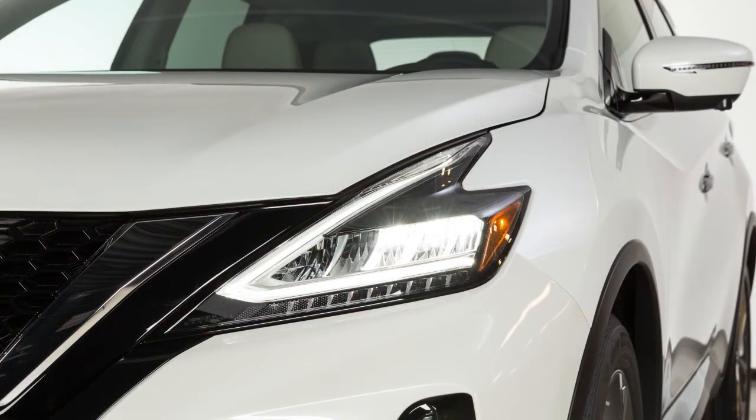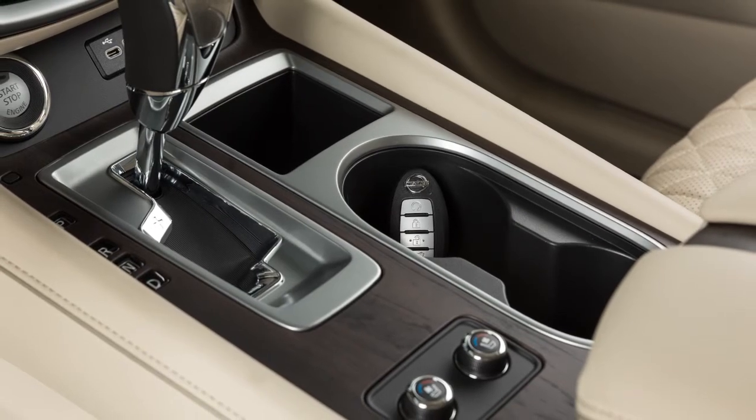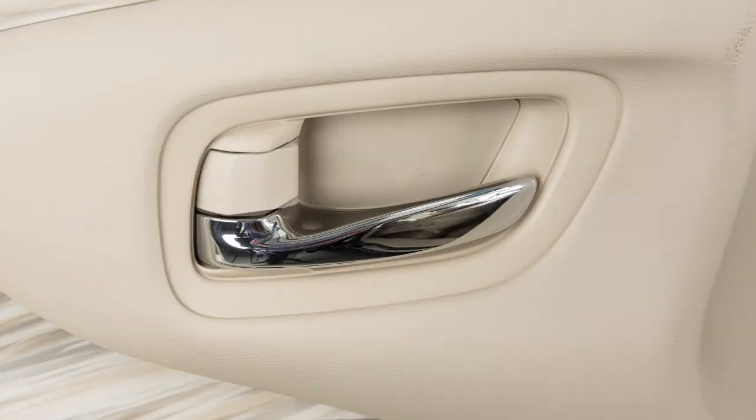The hazard lights will flash and the horn will beep to let you know the doors have been locked. If you exit the vehicle and close the door without the Intelligent Key, all doors will unlock and a warning chime will sound.